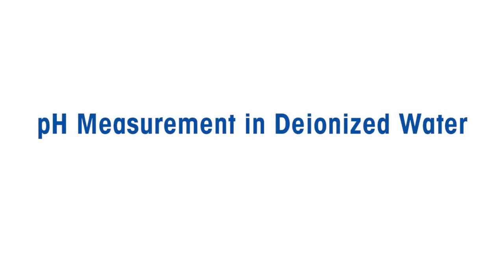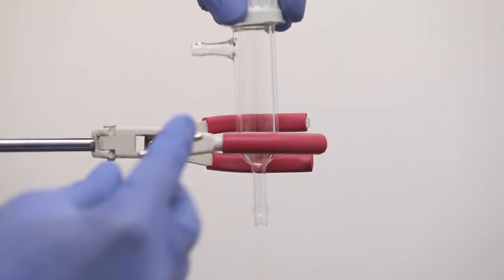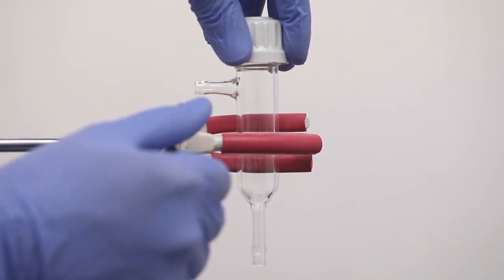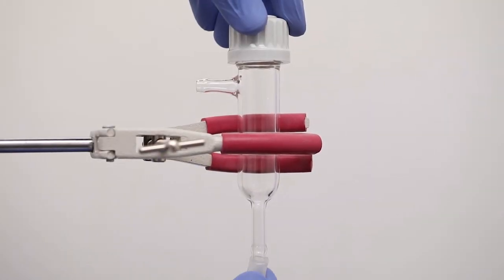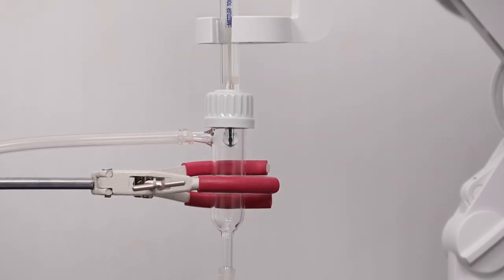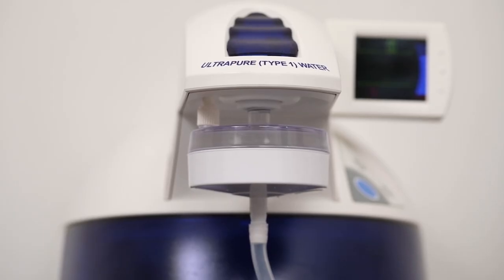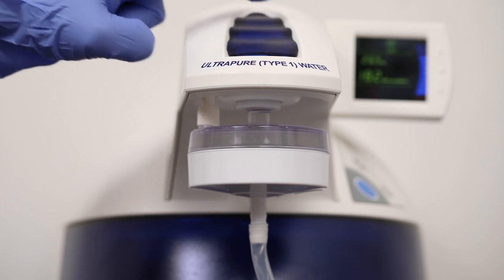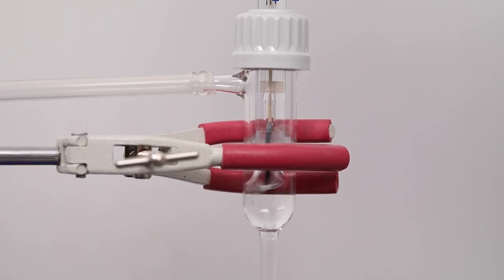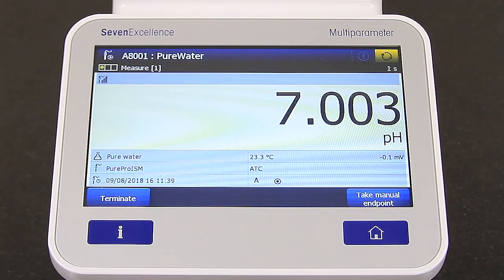As explained before, pure water samples are vulnerable to absorption of atmospheric carbon dioxide. Low ionic water samples with conductivity less than 100 microsiemens per centimeter should ideally be measured in a closed system protected from ingress of air. If there is a direct source of purified water, it is recommended to use a flow cell to maintain sample integrity. For water samples supplied in containers without a direct source, it is recommended to degas the sample before measurement.